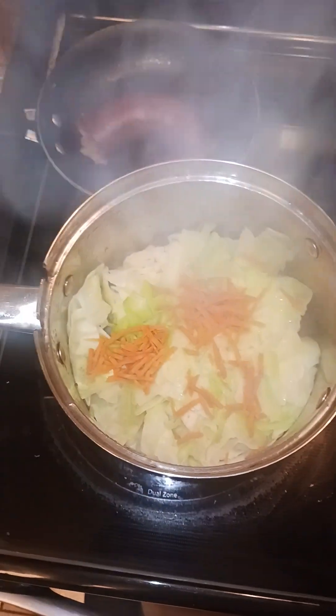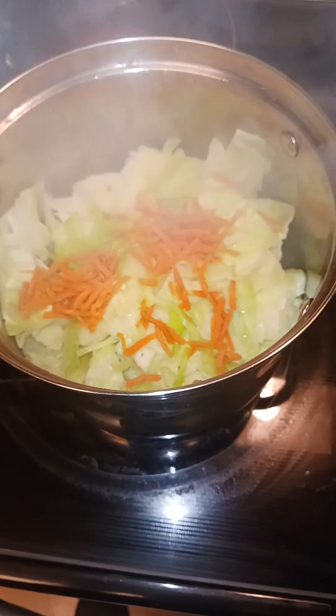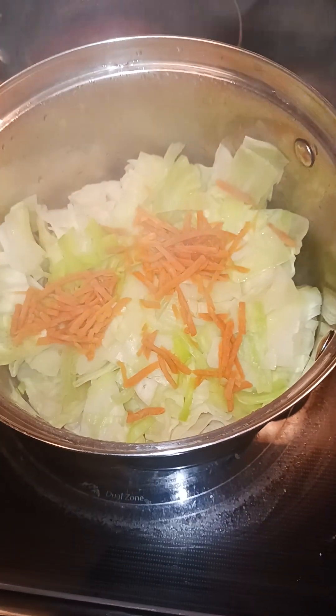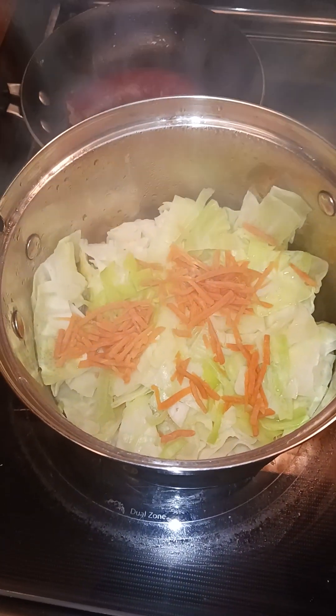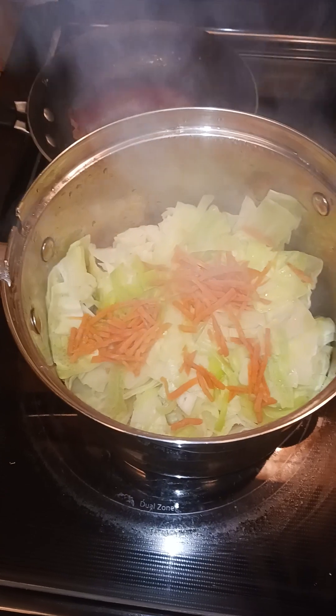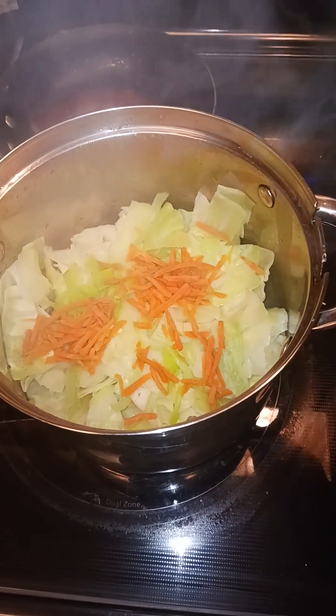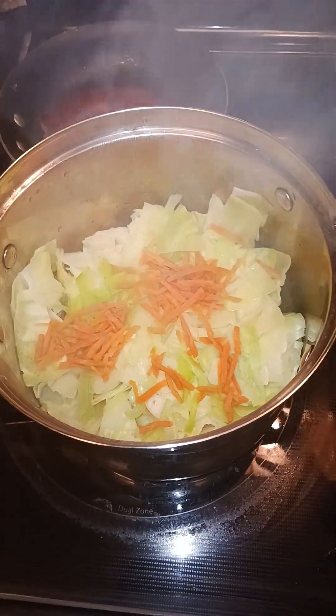What I did was I actually boiled some smoked sausage, and then I used the water from the smoked sausage to add a smoky flavor to the cabbage. After the cabbage is tender enough, I'll just cut up the sausage and add that to it. For anyone who's vegetarian, you can use chicken broth with your cabbage and steam it down in that — you don't have to use a pork or beef sausage.